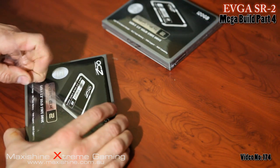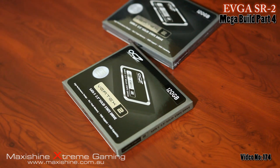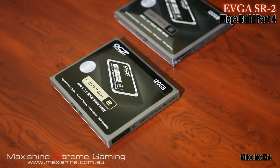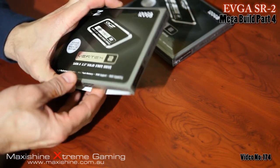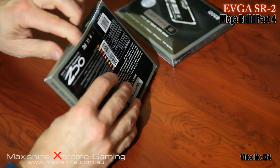These are 120GB drives. Two of them should be enough for a few games and the Windows operating system for your programs, and you'll get about a little over 200GB when running in RAID 0.